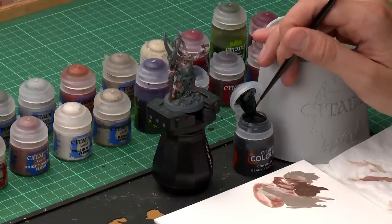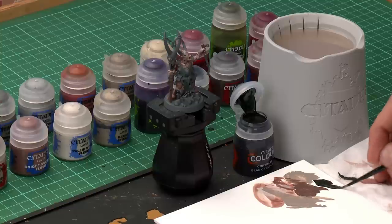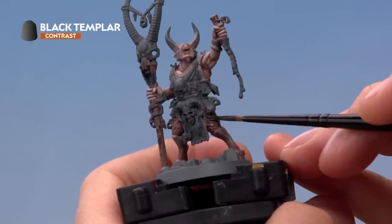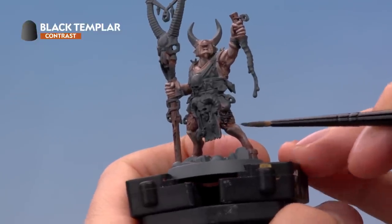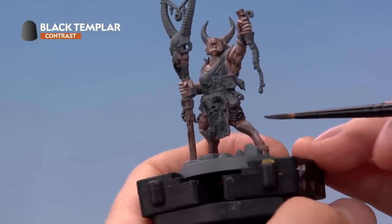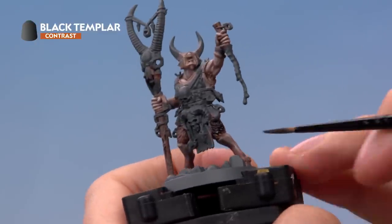To finish the fur, we're going to paint over it with the contrast paint Black Templar to really darken it down while still allowing some texture to show through. Use a medium layer brush and don't apply too much — use your palette to make sure the brush isn't overloaded. Paint it purely over the fur, allowing it to run into the recessed details, always painting along the direction of the fur to get a rough edge where it meets the skin with some Nightquest Flesh still showing through for a nice transition.